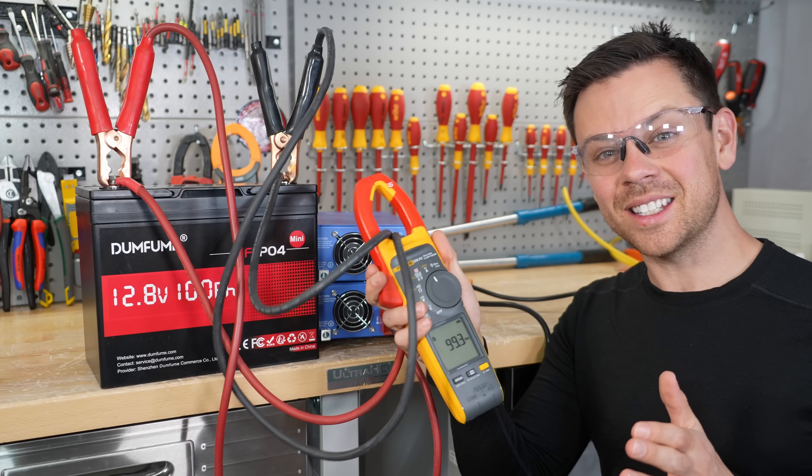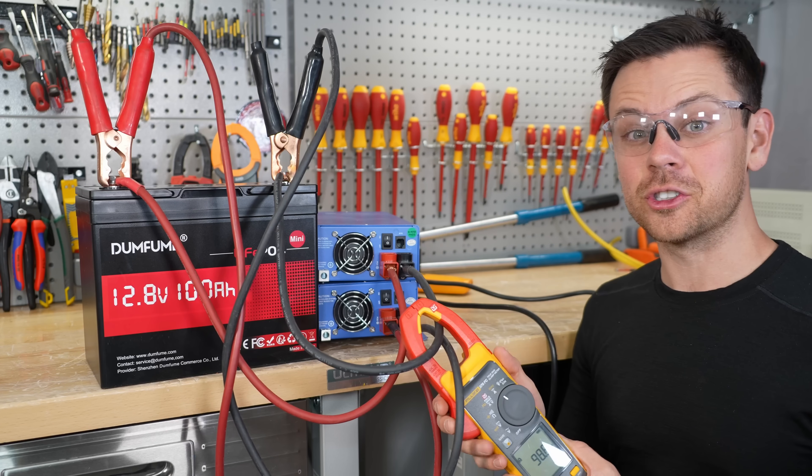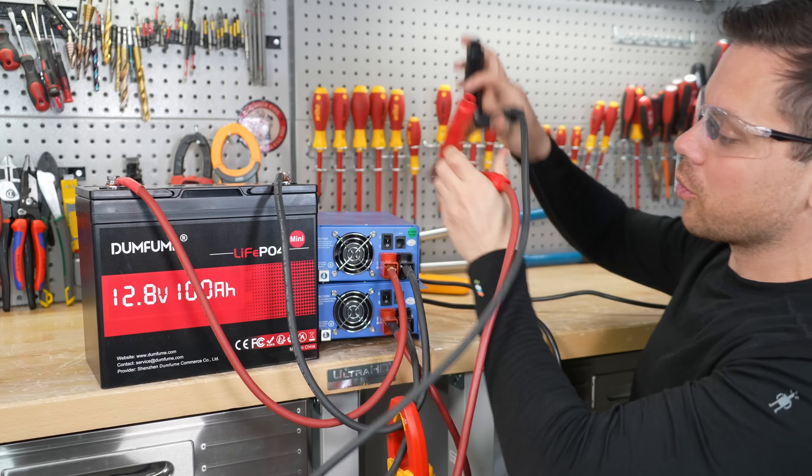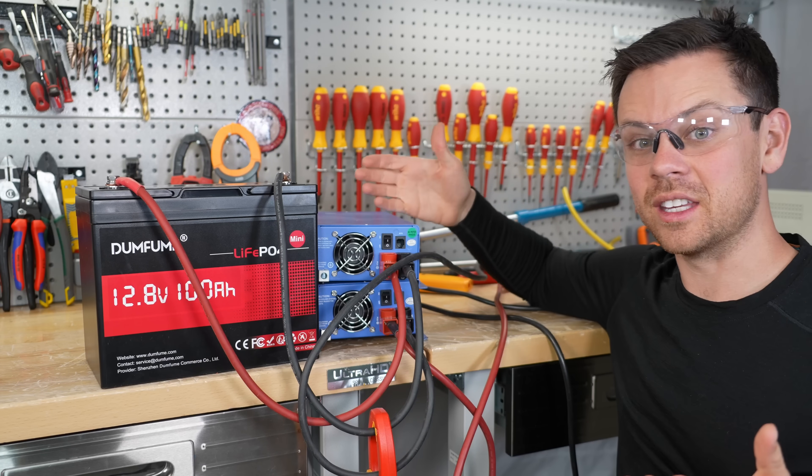It's been 40 minutes and it's still charging at 100 amps. We're going to take it off the charger and do some surge testing, because usually with these cheap batteries it never works. I'm amazed it worked with the charging, but let's see if it works with discharging.